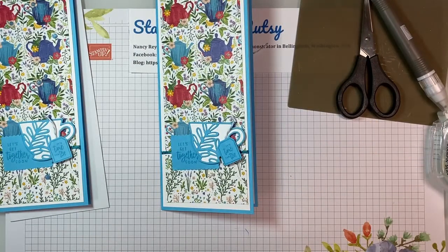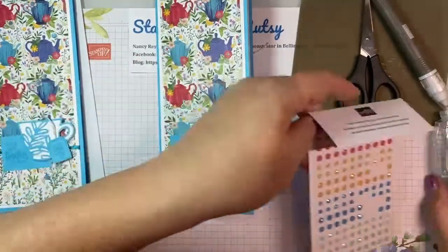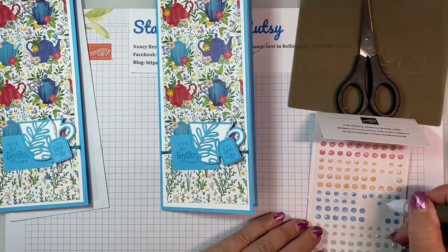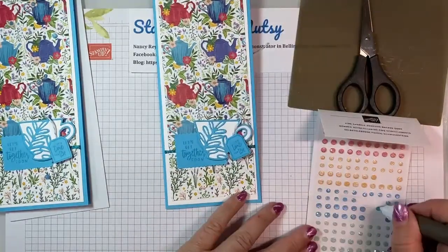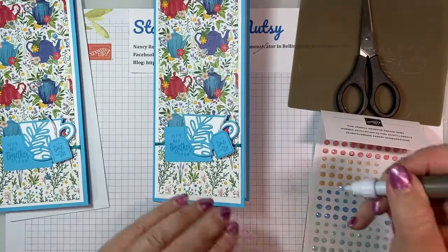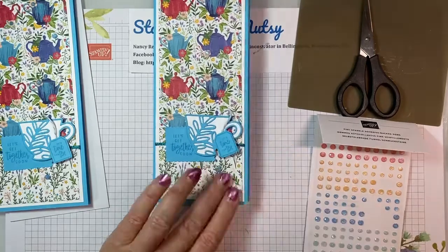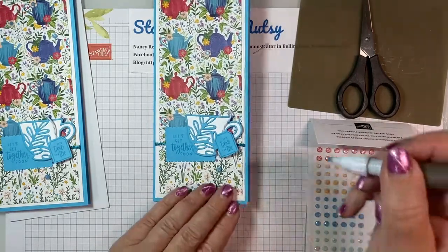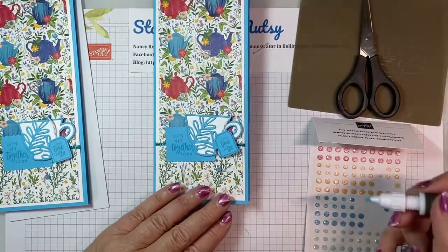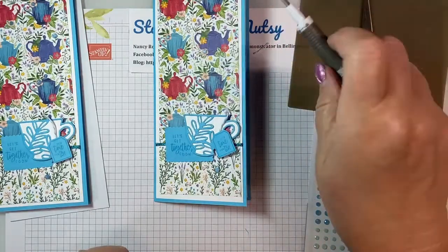We are almost done. We've got some bling on it, but I think we need more bling. I have these wonderful fine sparkle adhesive-backed gems — they're in our mini catalog. I just took these Tahitian Tide ones and kind of filled in some centers. Then I did a large one at the bottom. Then I decided three really wasn't enough. While we want to keep our numbers odd — it has to do with the Fibonacci principle — I think five should do it. So there's one, two, three, four, five. And there is our card.